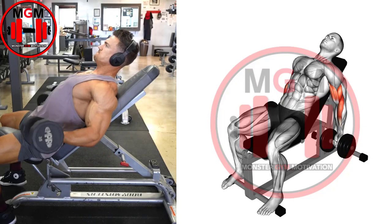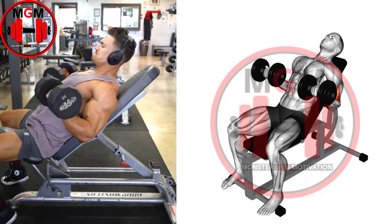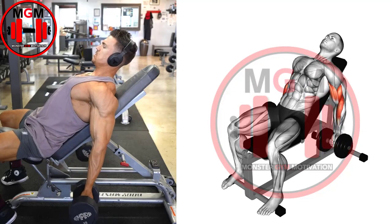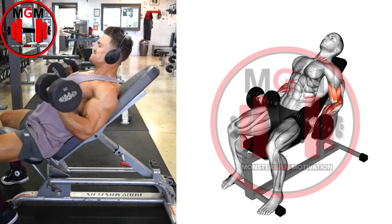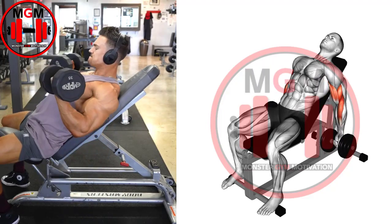When they're flexed, you'll be able to feel the motion in your biceps brachii specifically. Slowly lower the dumbbells back to the starting position — key word here is slowly. If you release the weights too quickly, you could strain or injure your muscles.